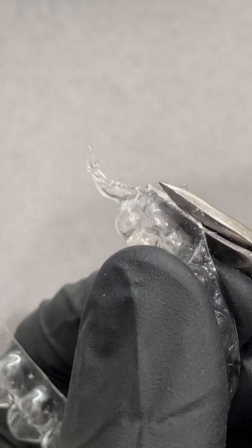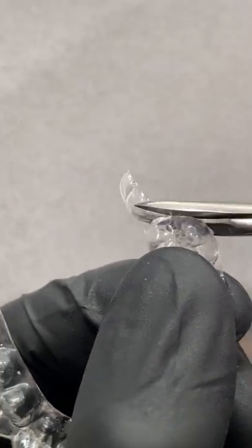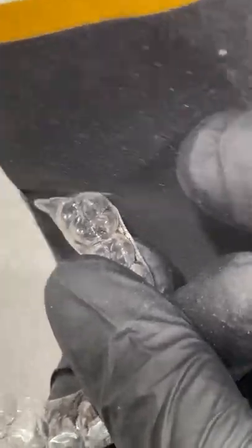First, grab a small scissors and cut off the sharp areas of the retainer where your dog chewed. Then take a nail file or piece of fine sandpaper and smooth the edges out like this.